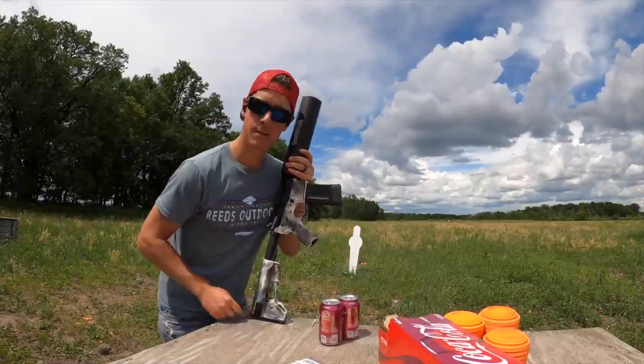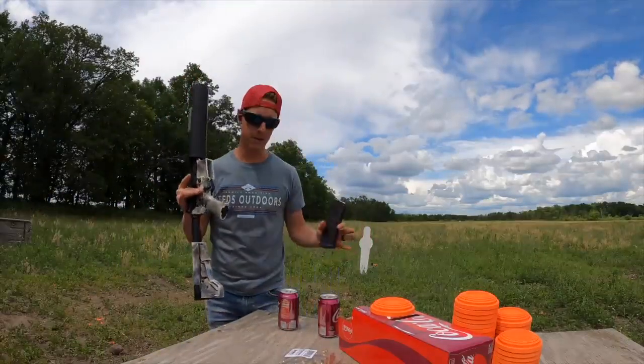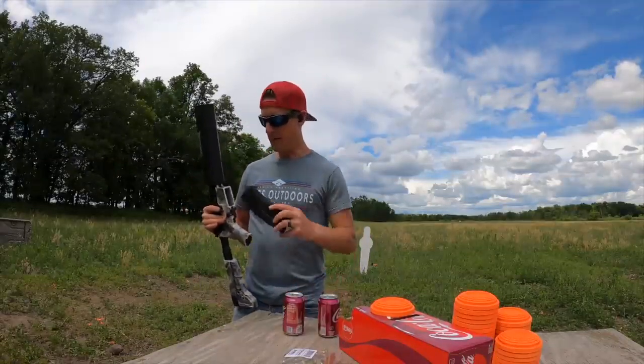Since we are shooting blanks, the gun will not cycle automatically, so I'm going to have to manually cycle it while putting another can in for the reload. So that's a lot going on.